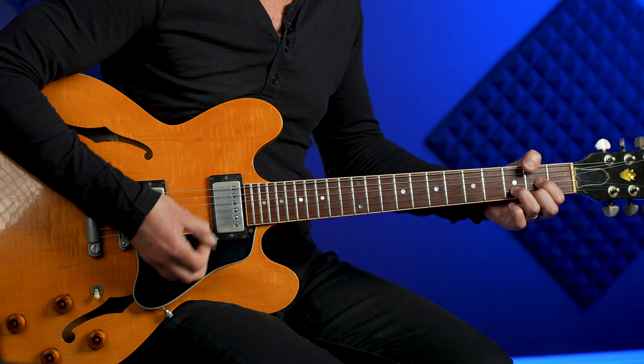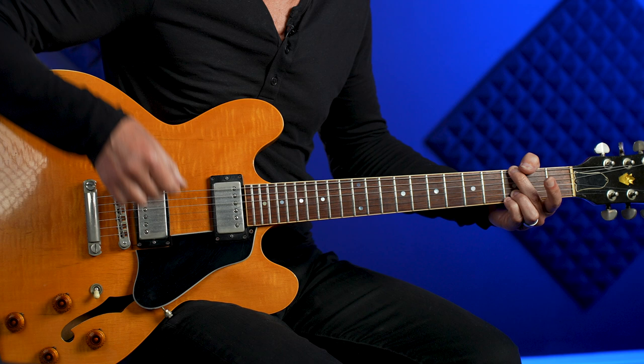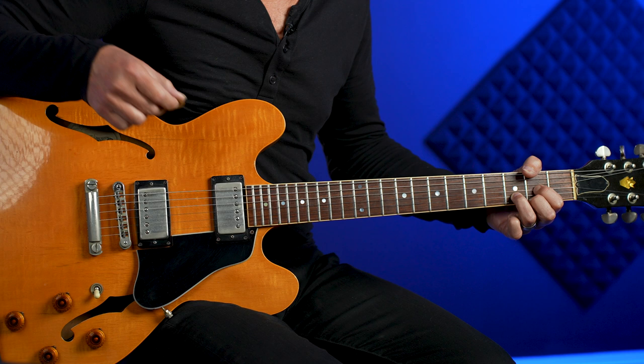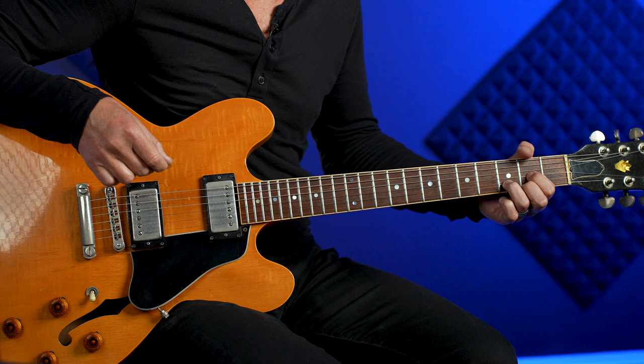This song is built off of the classic 12-bar blues chord progression in the key of D. So using our one, four, five chords, we have D, G, and A. The chord progression goes: four measures of D, two measures of G, two measures of D, then the turnaround: one measure of A, one measure of G, and back to D.